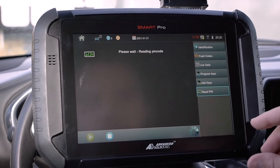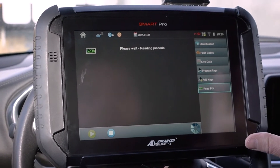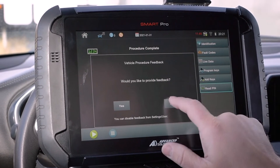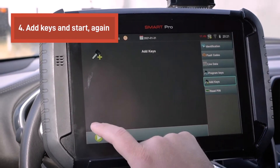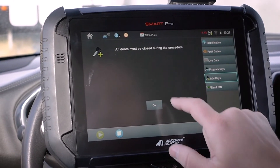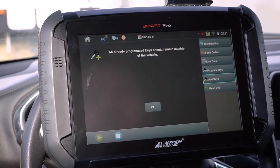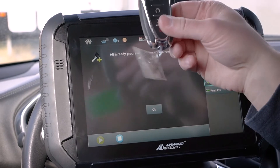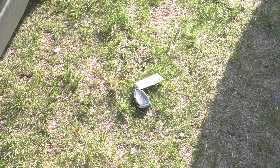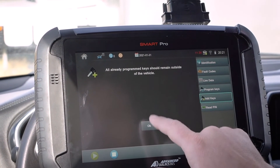You don't need to write this pin code down — the Smart Pro is going to do the heavy lifting for you. You essentially just need to click it. When it's done, like it is right here — 6441 — we'll just go over to add keys and hit the play button on the bottom left. All doors must be closed during the procedure, which they are. All already programmed keys should remain outside the vehicle, so I'm going to open the door and put the existing key outside on the floor on the ground just like that, then click okay.